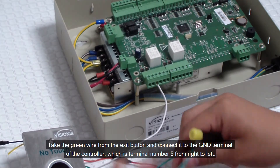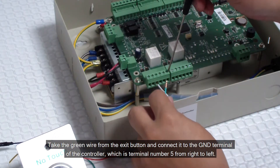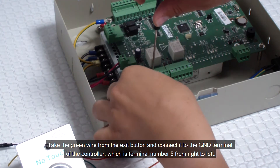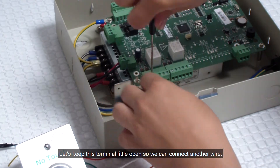Take the green wire from the exit button and connect it to the GND terminal of the controller, which is terminal number 5 from right to left. Let's keep this terminal a little open so we can connect another wire.